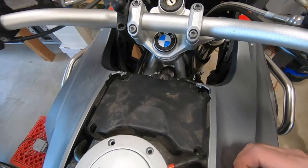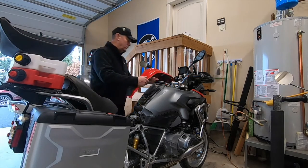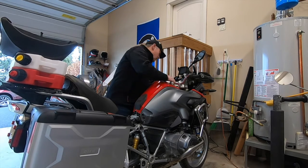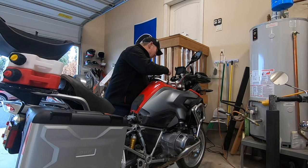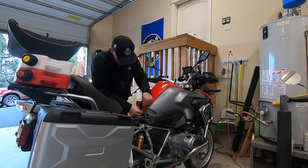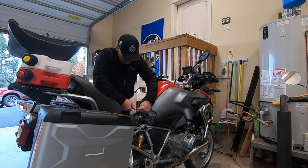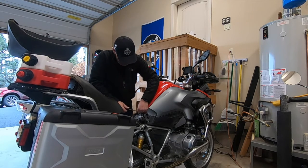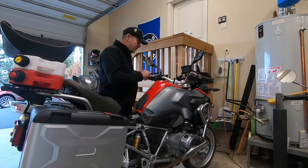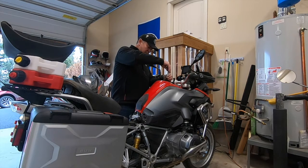Screws are all back into place, now time to put the cover on. Last step is to reinstall my SW VOTEC tank ring.